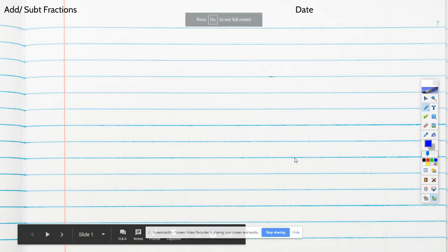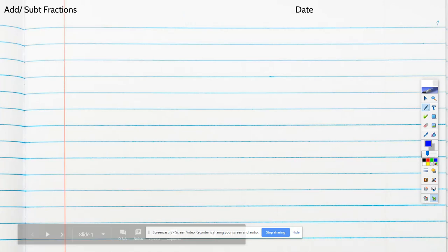Today we're going to add and subtract fractions. One of the key things about adding and subtracting fractions is that the denominators have to be the same. When you're adding or subtracting, you have to have the same size pieces. You can't add or subtract different size pieces, so you've got to figure out a way using equivalent fractions to make them all the same.